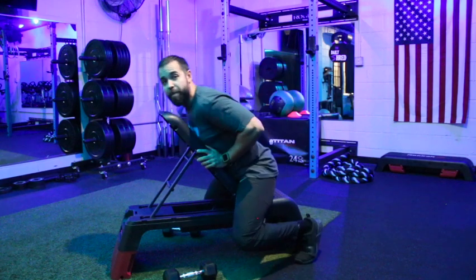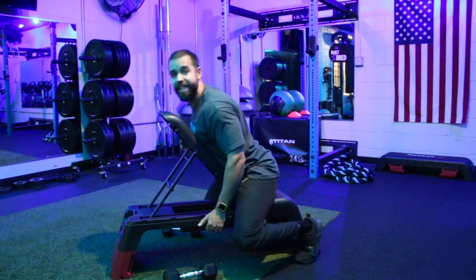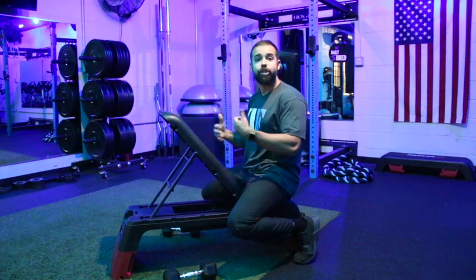We want to focus on not rocking back and swinging to get those weights up. If you find yourself doing that, the weights are too heavy — drop down in weight.